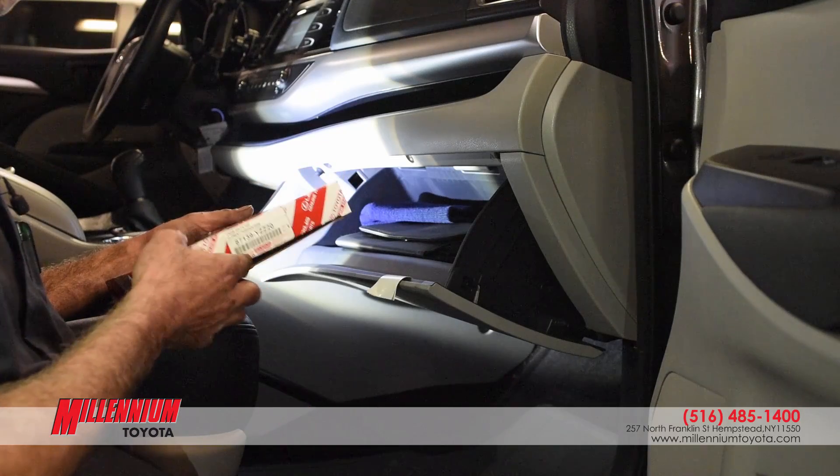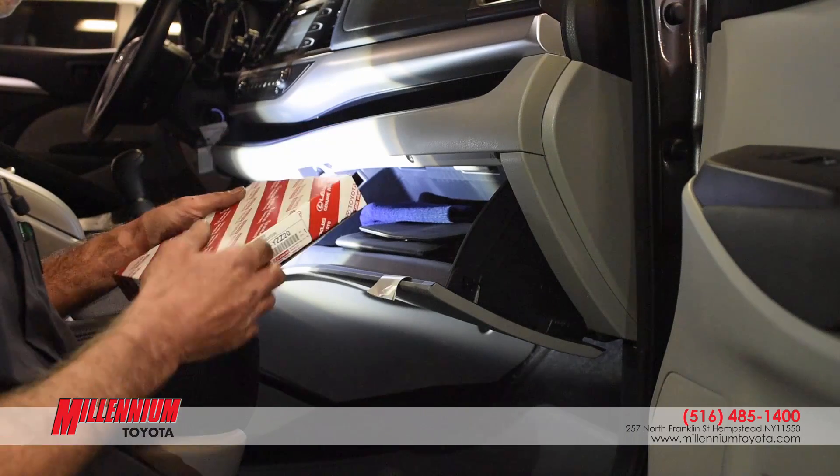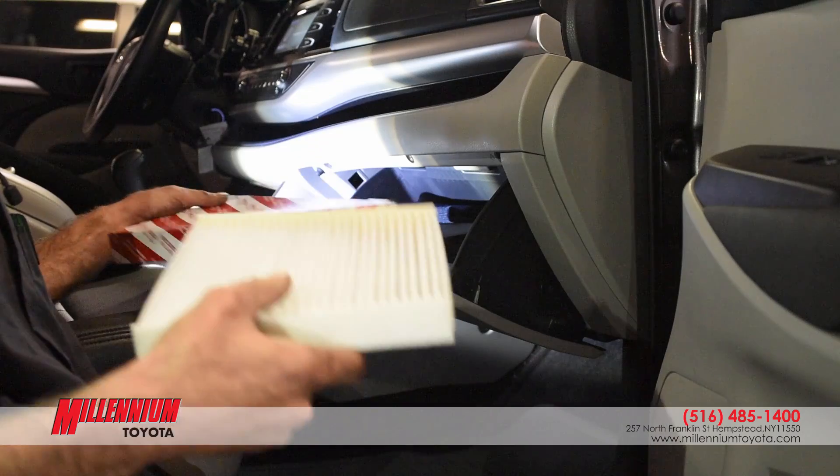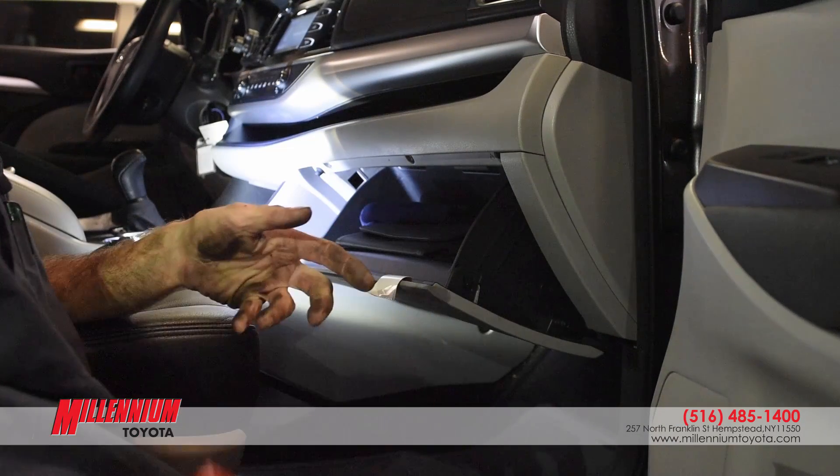Now we're going to replace the cabin filter. I have the new filter here in the box. I'm going to take that out and put the new one on the seat, and put the box over here on the floor.